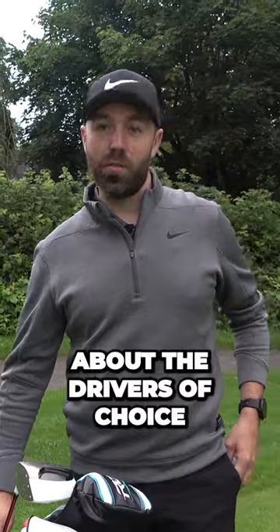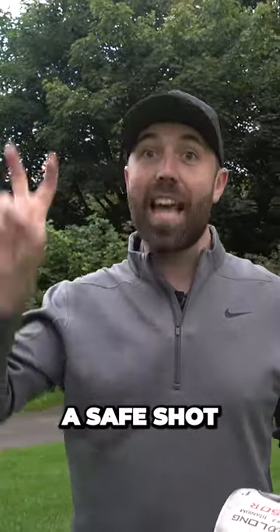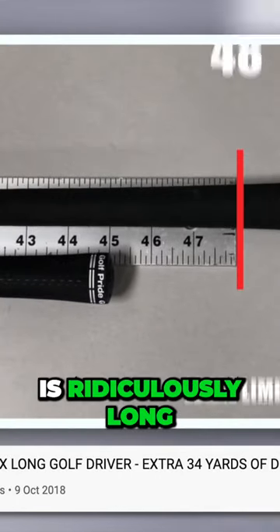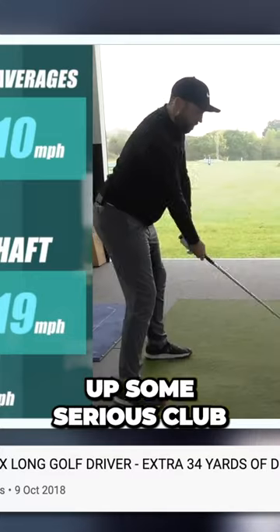Let's kick things off and talk about the drivers of choice. This should be perfect when I just want to hit a safe shot down the hole. I built this driver, which is illegal because the shaft is ridiculously long. When I tested it, it picks up some serious clubhead speed.